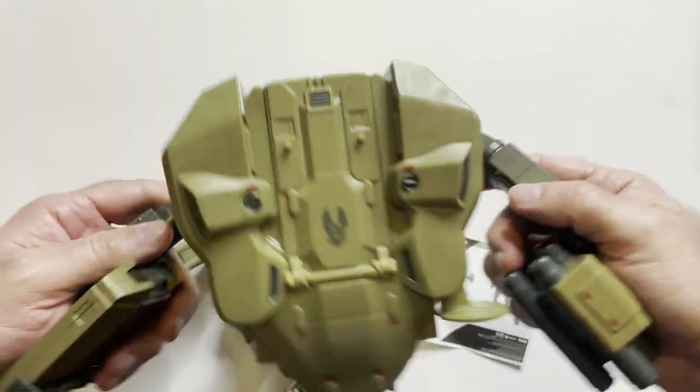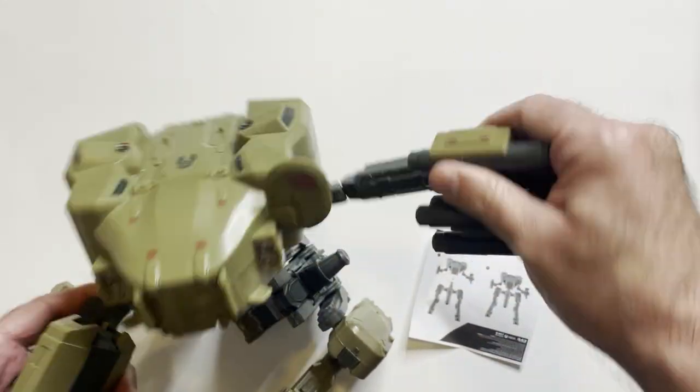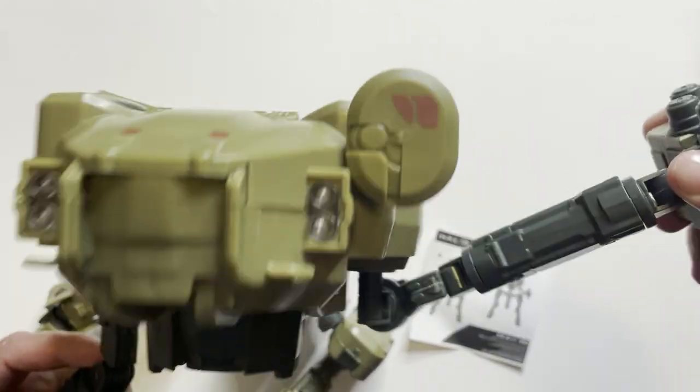Those are very stupid. You can see the gun and shields — you can't twist it around correctly. I don't know, I don't like this thing.